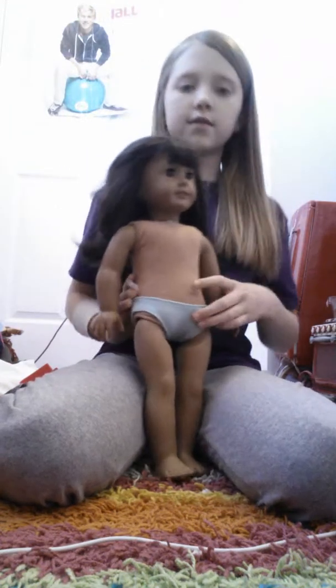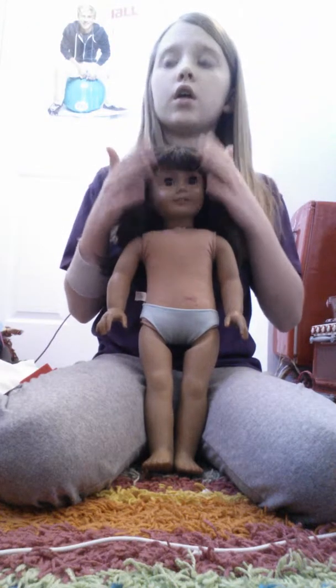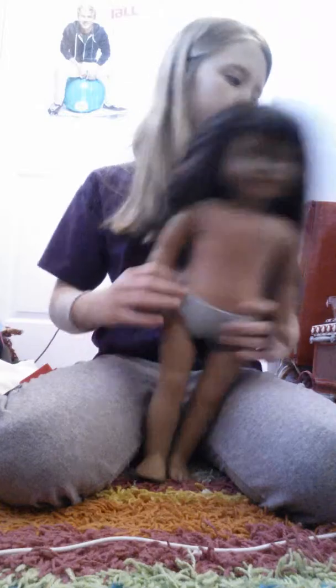Sandals are great for boy dolls — like slides. Tennis shoes are great for making American boy dolls too. I would recommend having a doll with bangs, because it's easier to style the hair that way. You will want a spray bottle. I'm going to go grab one and I'll be right back.